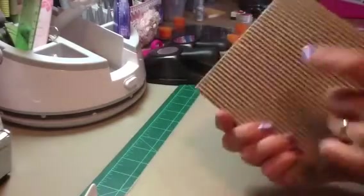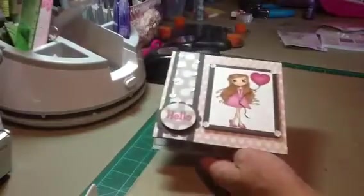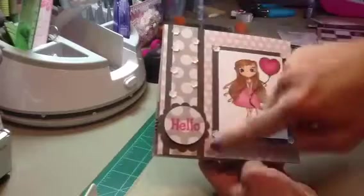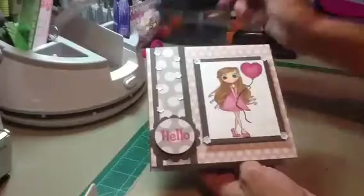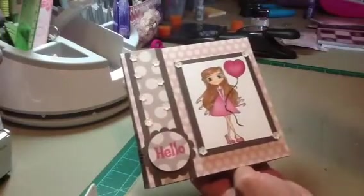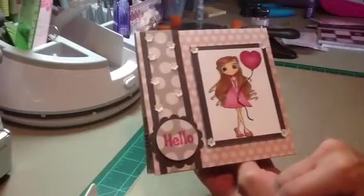I used the Recollections Corrugated Card for the base. All of the paper you see here came from the My Mind's Eye Chalk Studio, available at Hot Rods Boutique. I put two strips of paper right here, used my 2-inch Scallop Circle Punch and then my 1½-inch Circle Punch, and stamped "Hello" using my Memento Rosebud ink. I did pop up the circle with pop dots.